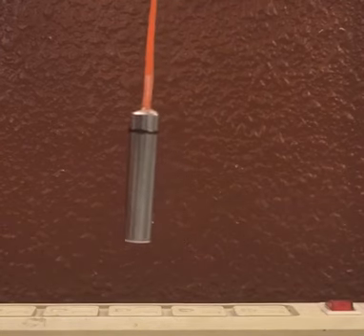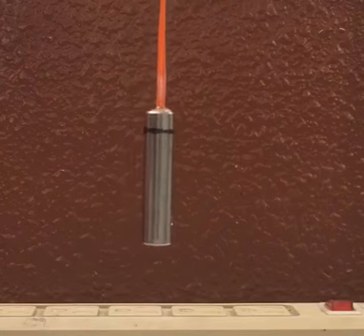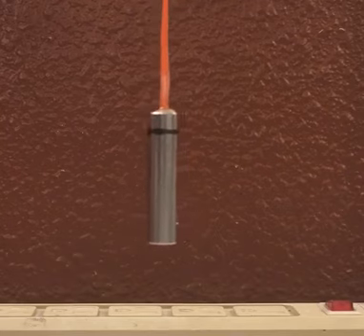Did you like how quiet that is? It's bleeding — that's the lube. The pressure is still inside the cutter and it's pushing some of the lube out. Did you like how quiet that is?